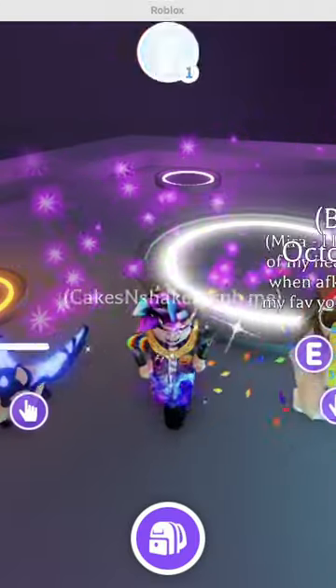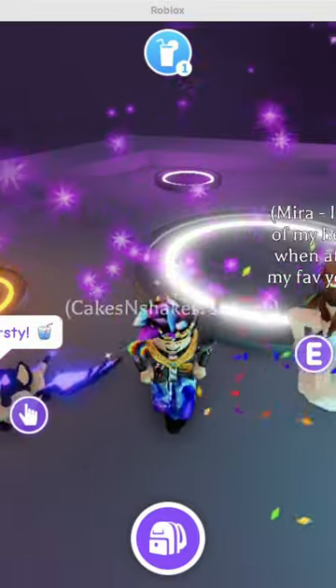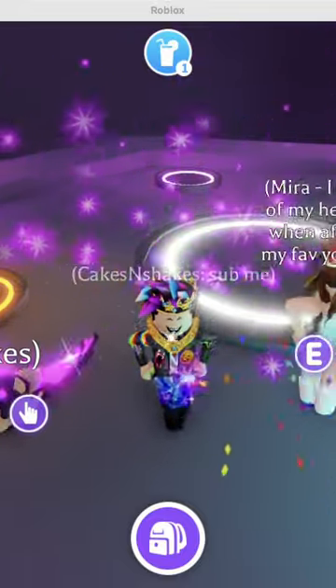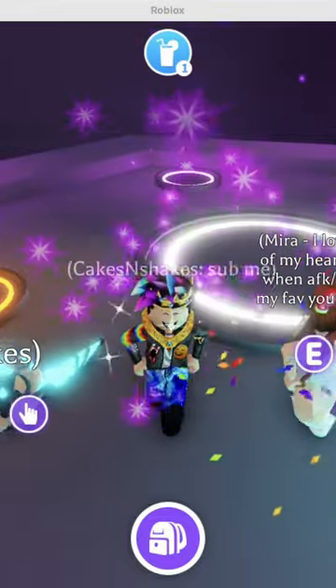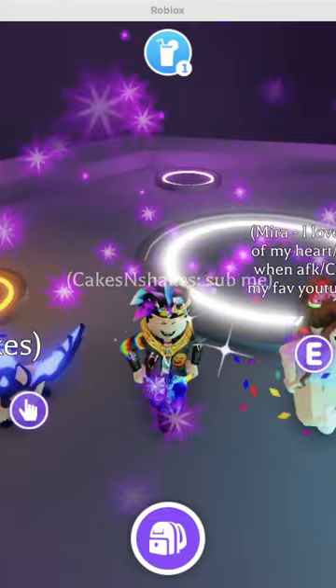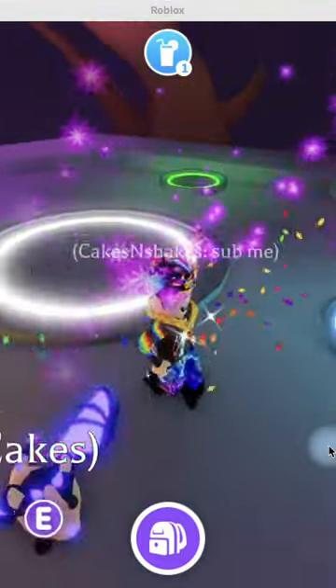Hey, it's Cakes and Shakes and I am here with my friend Meg23 and she is going to be making a neon blue ringed octopus. It's the first one, it's the first danger pet neon that we're making so it's exciting. I haven't even seen this pet yet, I haven't even seen a blue ringed octopus neon yet. So go ahead and Meg23, put them on.